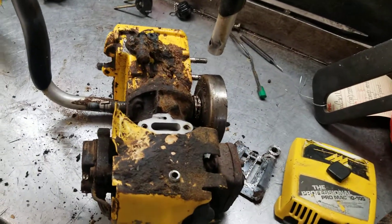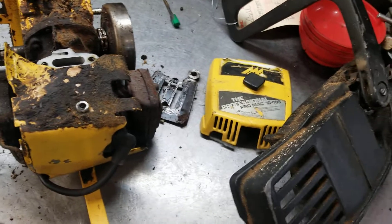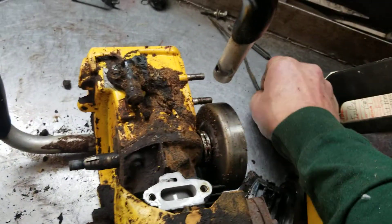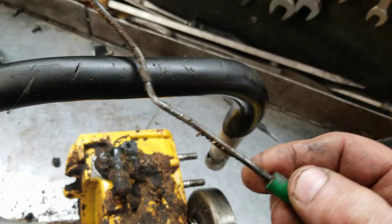Hey everyone, welcome to West Coast Muscle Saws, doing a little work on a professional Promac 1010S chainsaw. The pump button was broken on it, so I was going to replace that.